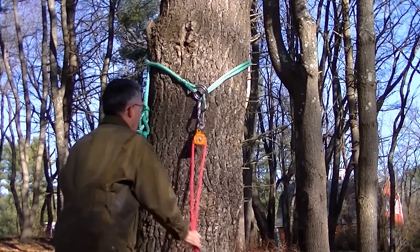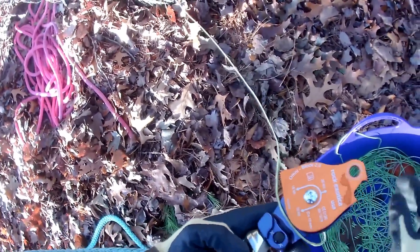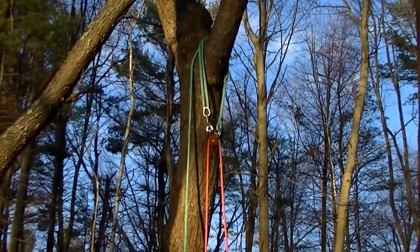But what I really like is the ability to load the throw line midline. What's that all about? I'll show you later. Let's go out and take a look at the Whoopi and Omniblock in the tree.